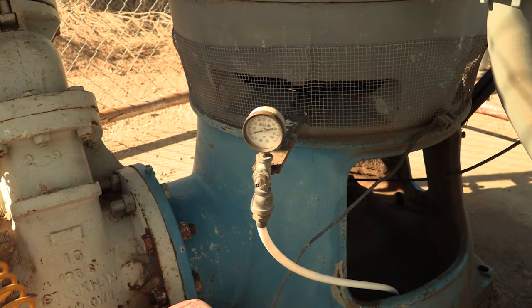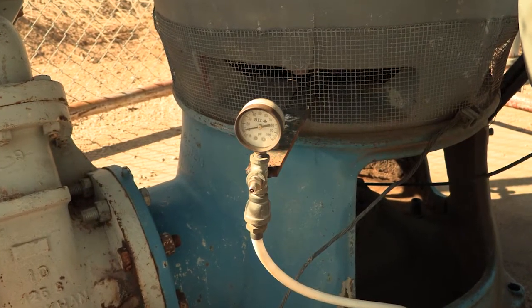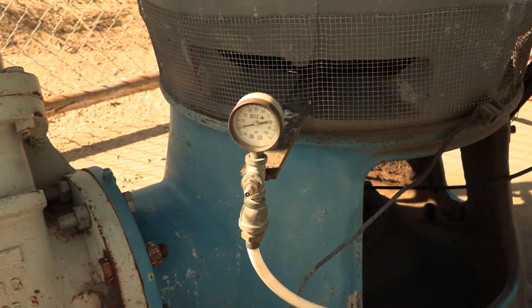The first thing we must do is find the well casing. This is a closed well casing, meaning the pump is already installed and everything is set up ready to pump.